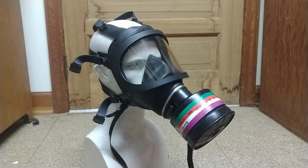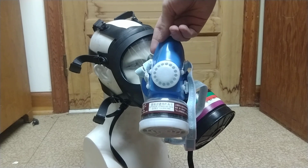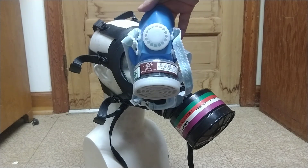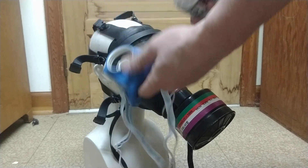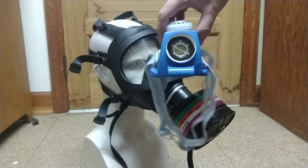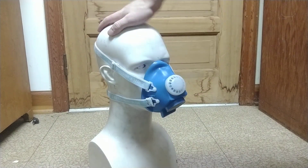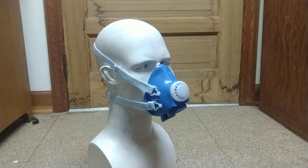The other thing I wanted to mention — also included in the package — was this small mask. I got one of these in the past but didn't really feel like reviewing it because it wasn't particularly interesting. This one is kind of an upgrade on that model. There are actually two models of these: some of them are 40mm, and this one will accept most anything, I think — it's normalized. The other version is not threaded; the filter just kind of pops in the bottom of the mask.